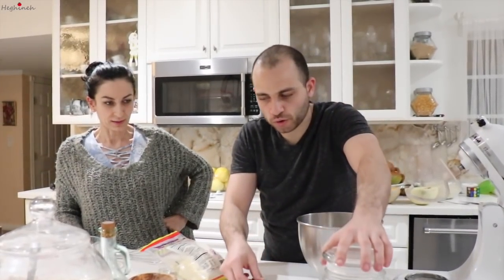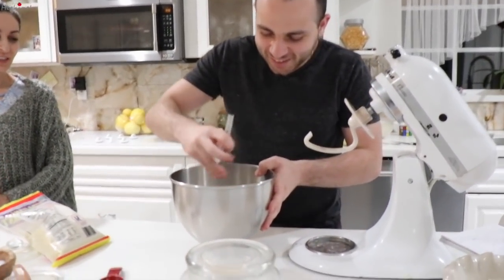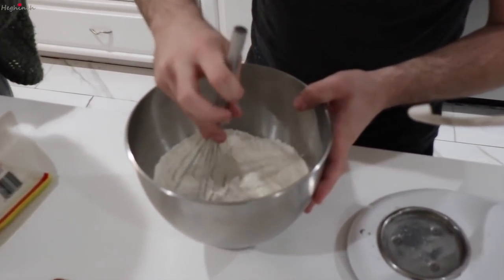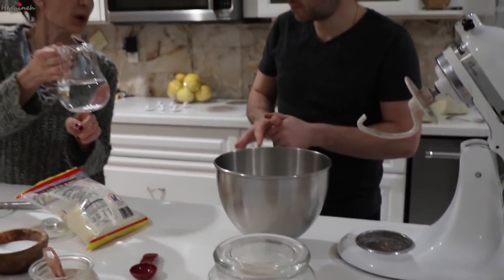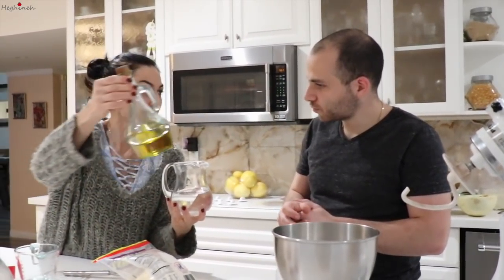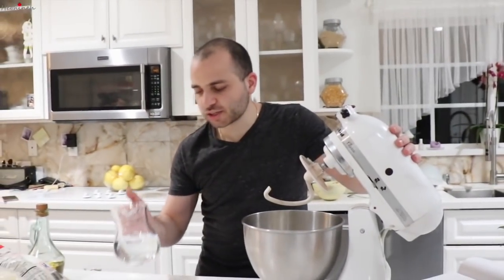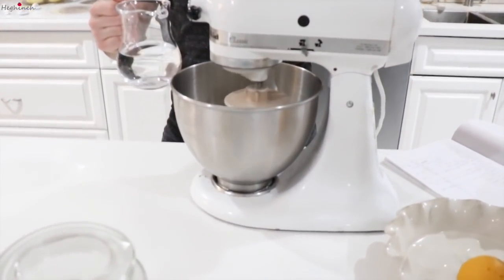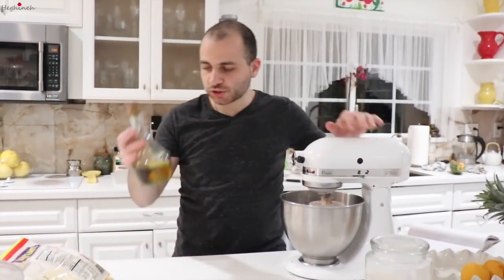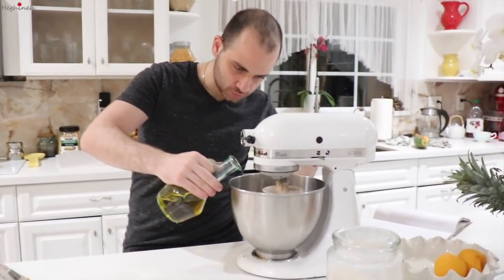The wet ingredients are water and oil. The sugar is technically supposed to be a wet ingredient because you dissolve it, but it all goes in the same place. By the way, this is a cup and a half of water. While this is mixing, I'm going to start drizzling in the olive oil — about two tablespoons, just eyeball it. Now we start mixing.